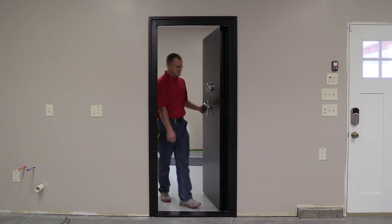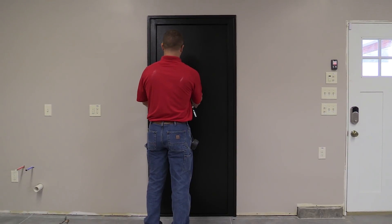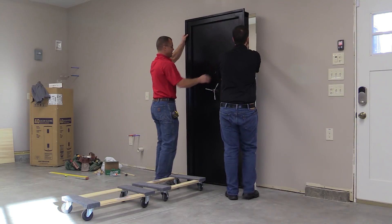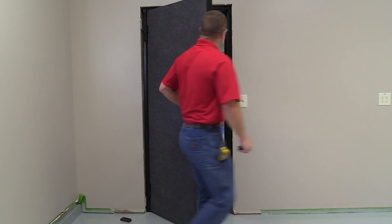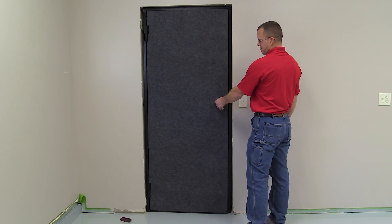These high-strength doors are available in 32- and 26-inch widths to fit standard doorways and are surprisingly easy to install. You'll need a helper for this project as these steel doors weigh in at 350 pounds. However, positioning and securing the door in its frame to a new or existing doorway is very straightforward and is something you can do yourself, provided you have some help with lifting.